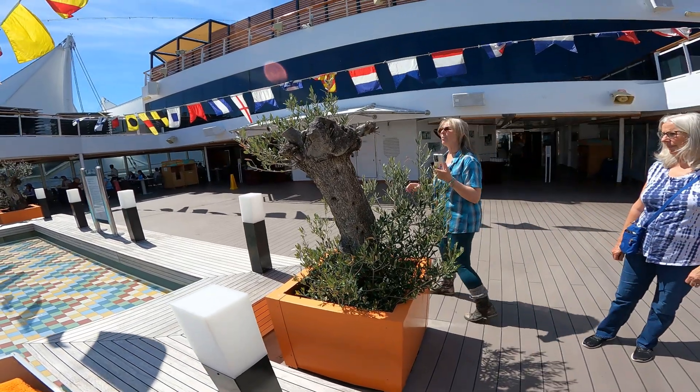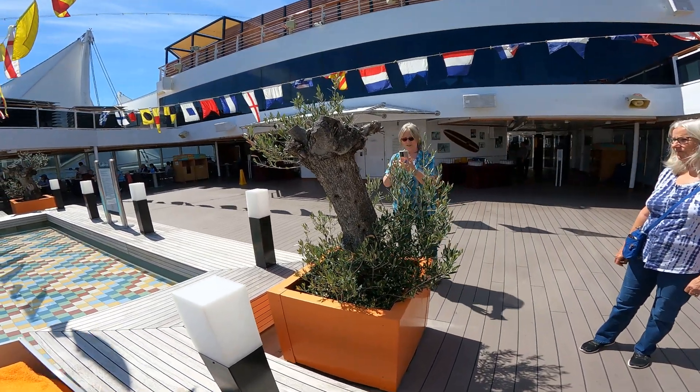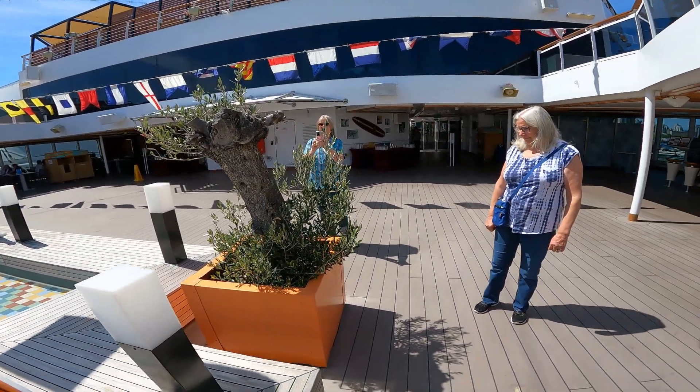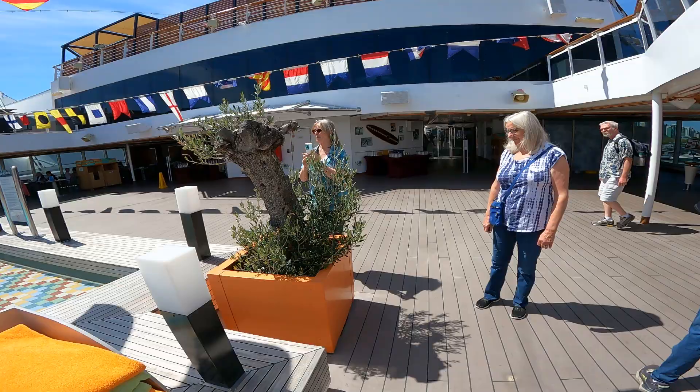Isn't that beautiful? Maybe at one time it was a big tree, but that's what you can do with olive trees — you can cut them down and they'll regrow. That's pretty cool, I love it. Wasn't expecting that.